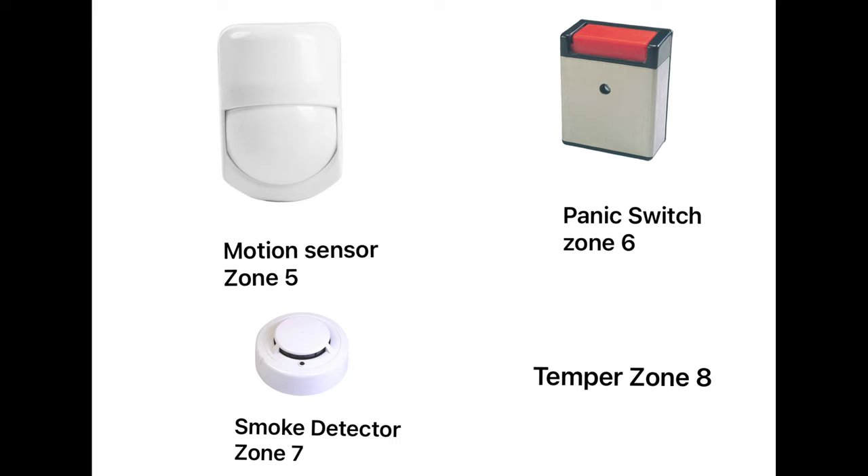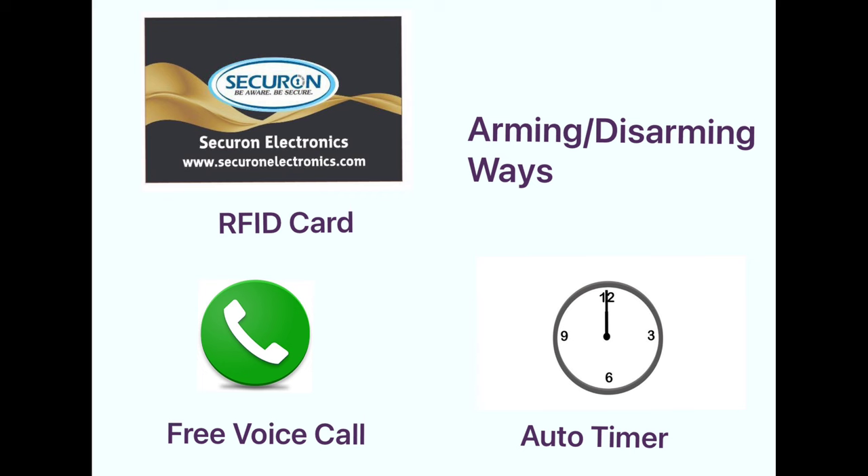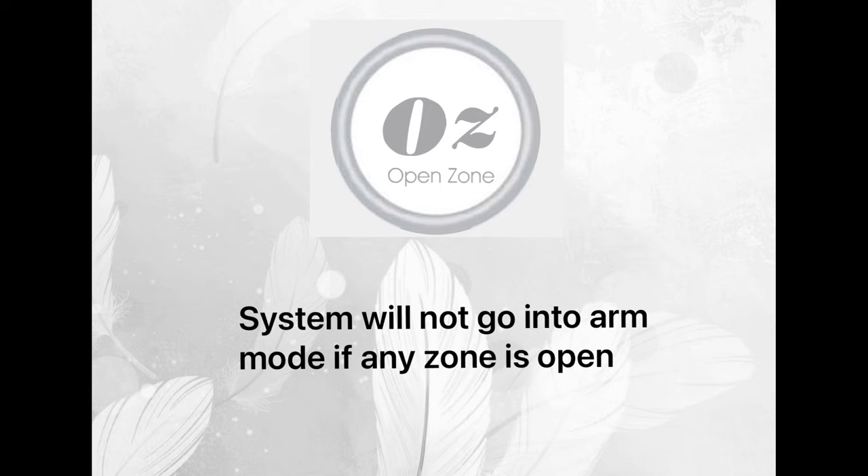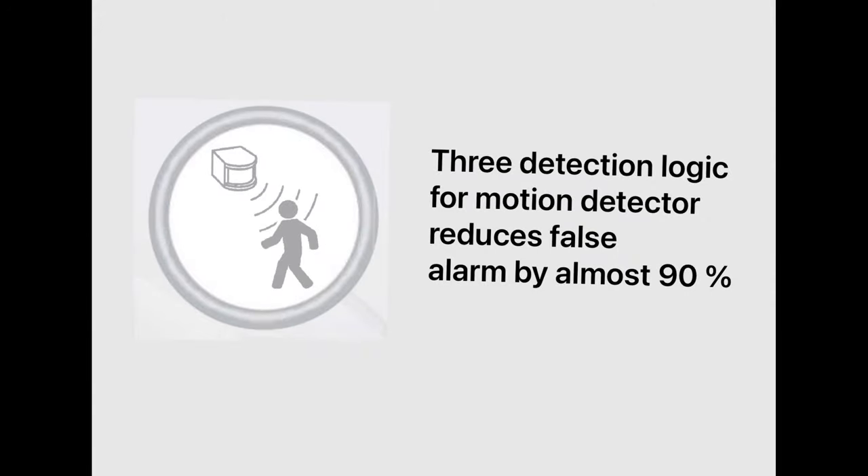We can also use the second, third, and fourth zones for a beam detector. This unit can be activated or deactivated by a free phone call, RFID cards, and auto timer. We can save 15 mobile numbers in this system. If any door or window remains open by mistake, the system will not go into arm mode.